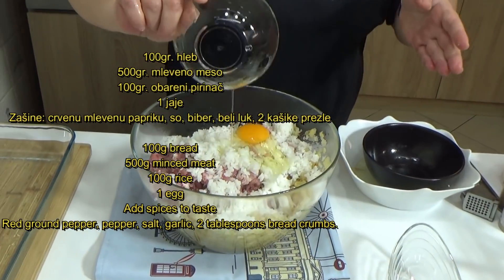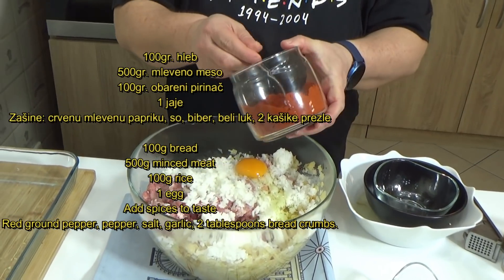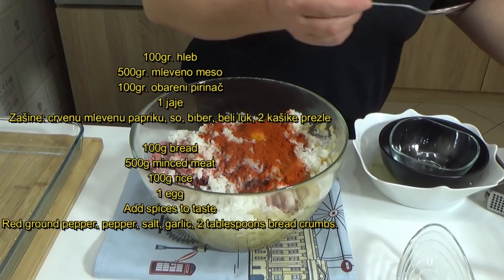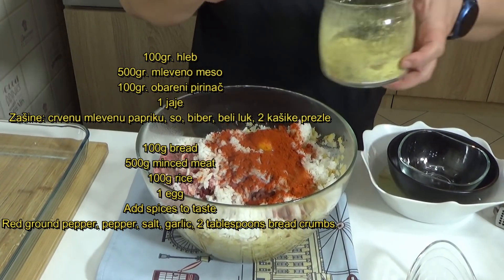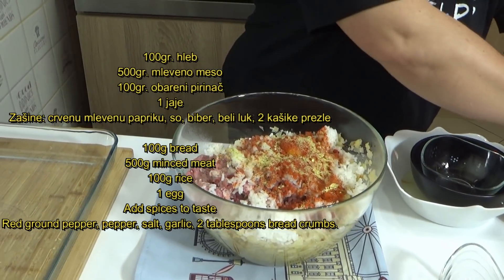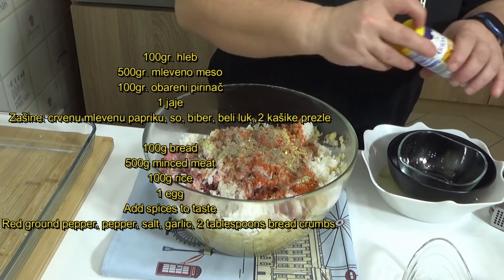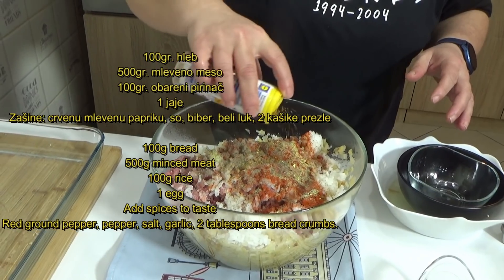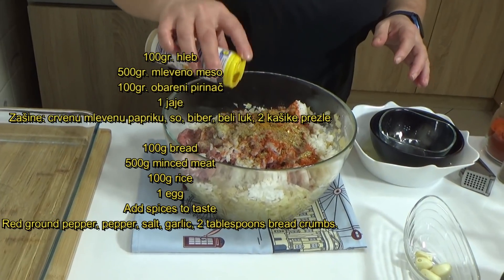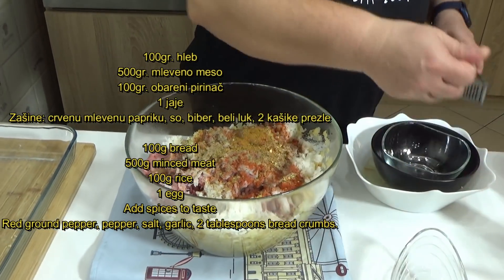Dodat ću jedno jaje. Dodat ću začine — ja ovde imam crvenu začinsku papriku. Moramo voditi računa jer je kiseli kupus slan, tako da ću dodati samo jednu kašičicu suvog začina. Dodat ću bibera i jedan začin grčki za meso. Vi možete normalno dodati začine po svom ukusu i normalnu količinu soli. I ono što ću još dodati to su 2-3 čena belog luka, stisnuta kroz presu.